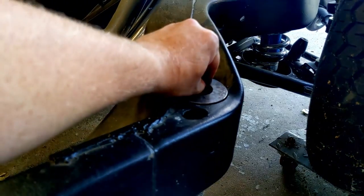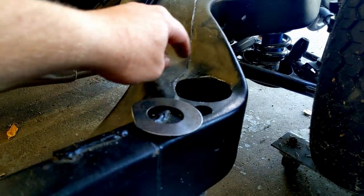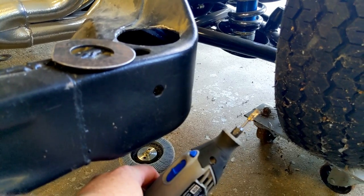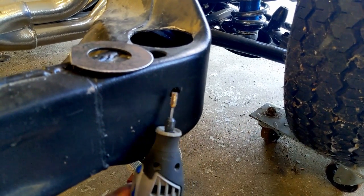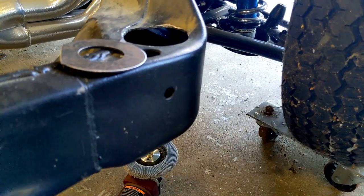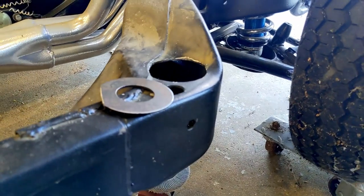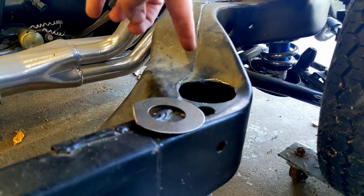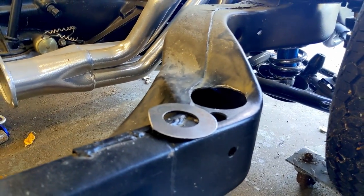I'm going to clean it up a little more for a bit more clearance. I used a carbide bit to actually clean up the hole, and that worked out great — chewed through it pretty quickly. Very happy with how this is going. Hit this with a flap wheel to get all the paint off and then we'll be ready to start welding.